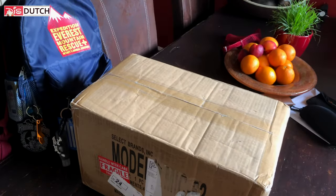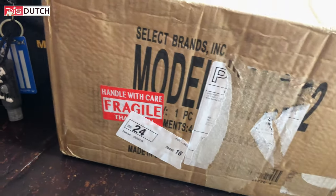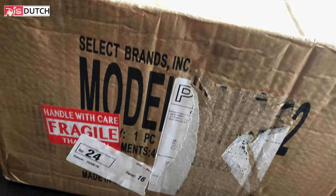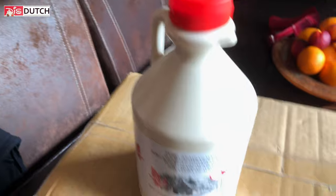Hey guys, something very special came in the mail today. We are warned to handle it with care because it's fragile. So let's give you a little hint — this is your hint.